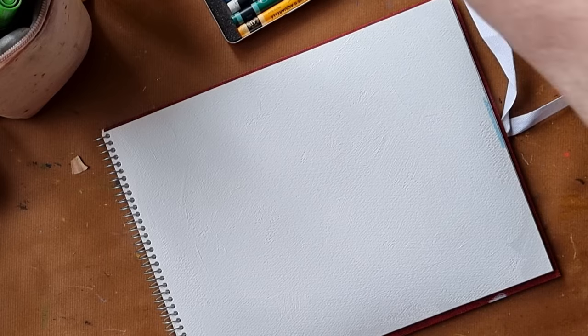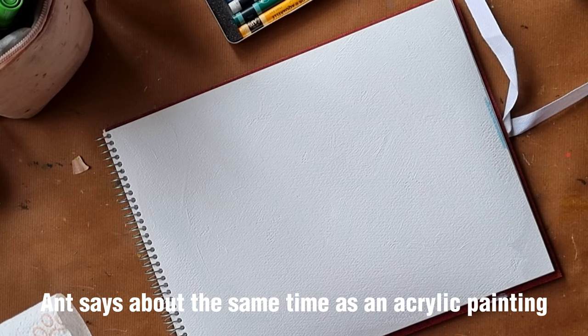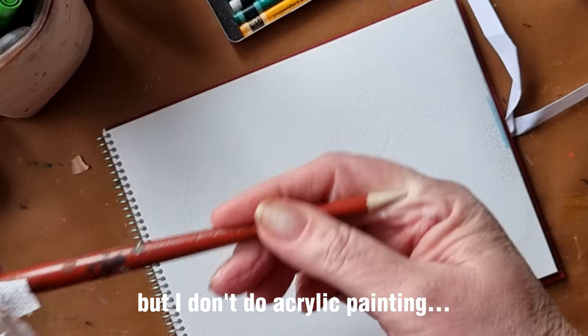Now I have to leave that to dry. How long does it take for this to dry? I'll leave that for a little while and we'll come back to that.